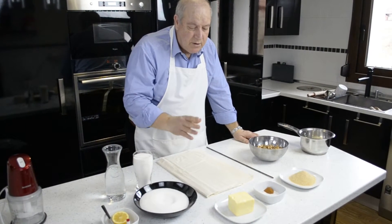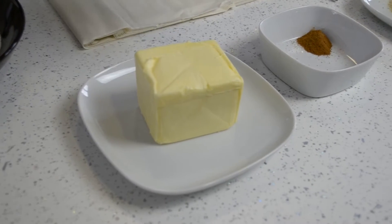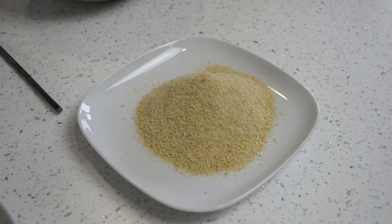You'll need a packet of phyllo pastry, about 500 grams, 250 grams of butter, a tablespoon of ground cloves and ground cinnamon, and 100 grams of breadcrumbs.